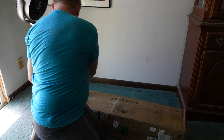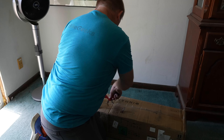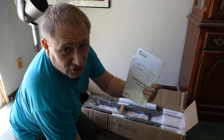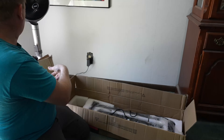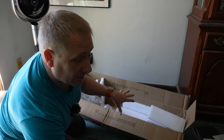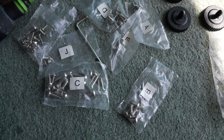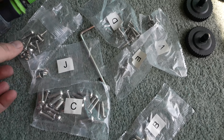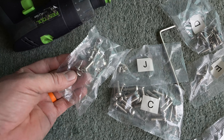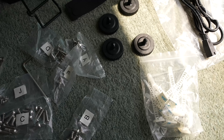Welcome back to GeekSmart. Everything's out of the box — I'm going to get all the boxing stuff out of the way. The hardware all comes in bags that are lettered. There's only one bag that isn't, and we'll see if maybe those are extras or what, but we'll come back to that. Everything else is pretty easily distinguished.